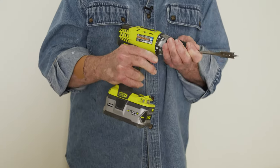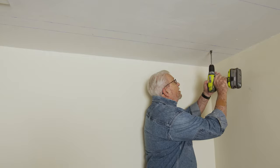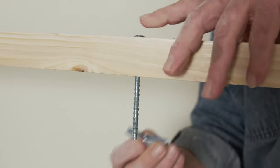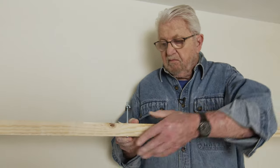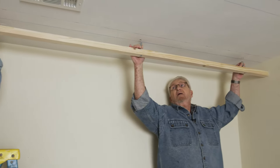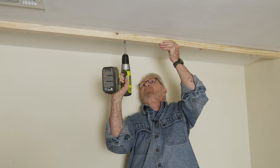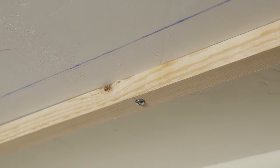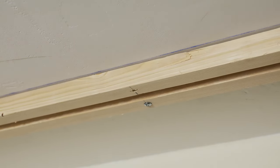I'm changing the bit to a larger size so that I can enlarge the hole in the ceiling. Then I insert the toggle bolt through the hole in the rail, spin on the toggle nut, pinch the wings together, lift the rail into position, and insert the toggle through the hole in the ceiling. Next, I tighten the toggle bolt until the rail is tight against the ceiling. The companion rail is put up the same way, making sure the edge is aligned with the chalk line.